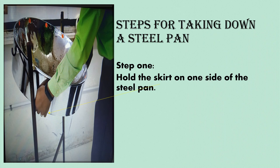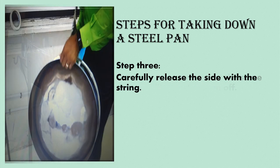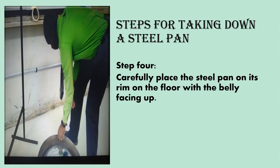Now we are going to move on to the steps for taking down the steel pan. Step one: hold the skirt on one side. Step two: hold the string and the rim at the same time and lift the steel pan off. Step three: carefully release the side with the string. Step four: carefully place the steel pan on its rim on the floor with the belly facing up.